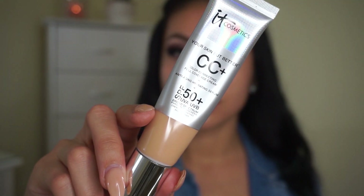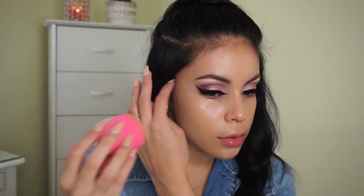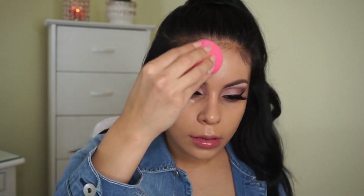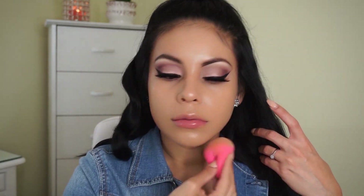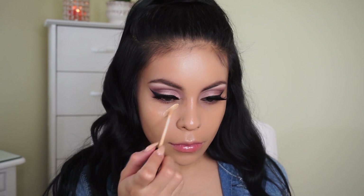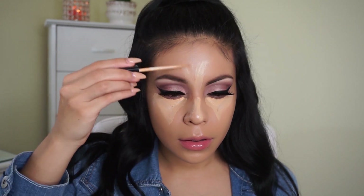So today I'm using the It Cosmetics CC Cream in the shade Medium, mixed a little bit with the shade Tan. Shout out to Blissle Brie who sent this to me — I love it. It's about medium coverage, definitely buildable, but not too heavy on the skin. It's really hydrating, especially with the moisturizer I used. I'm applying that all over my face and blending it out with my Beauty Blender. Then I'm taking my Maybelline Fit Me Concealer in shade 20 Sand to conceal and highlight underneath my eyes, down the bridge of my nose, my forehead, cupid's bow, and chin. This concealer is so creamy and blendable — it's definitely one of my holy grails.